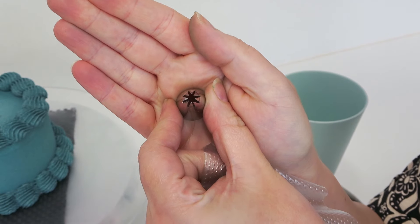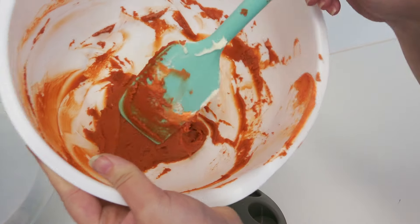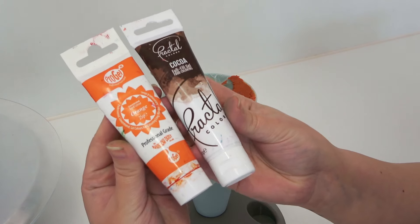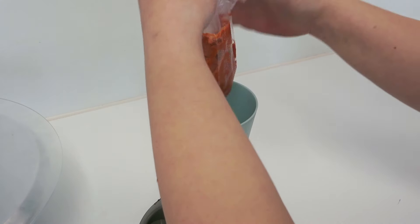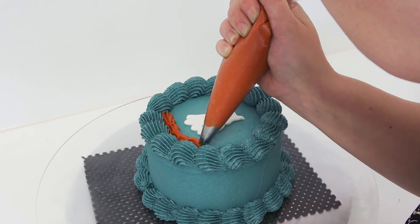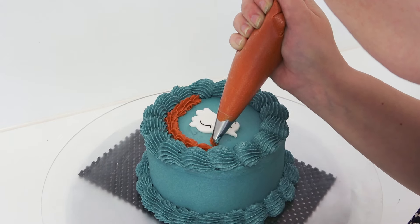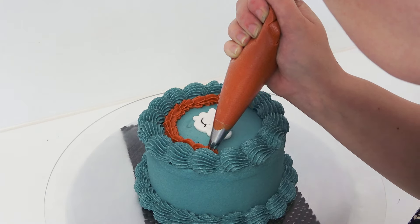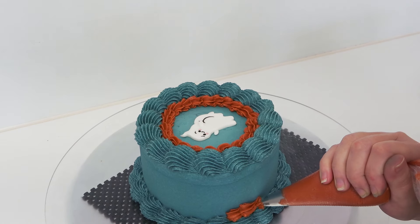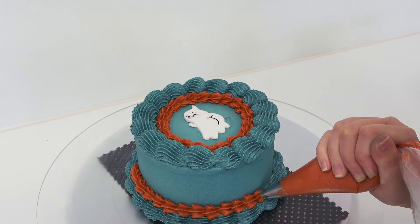Once I'm finished with that color, I'm going in with a small more closed star tip in a deep burnt orange color — I just used a regular orange and brown gel mixed together. I'm going in on the inside creating a much smaller border but going in the same direction as the first one. You have to angle your piping bag to get in the gap. I just love this color combo as it's not one I see a lot of. I then fixed my mistake and started the border more towards the back. The idea is the same: use less pressure as you tail off towards that point.